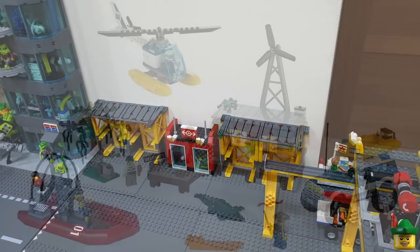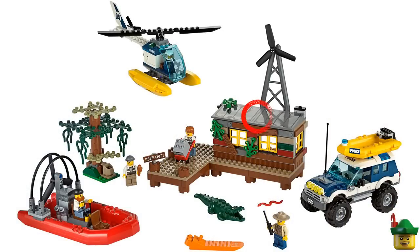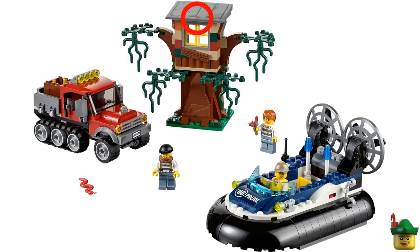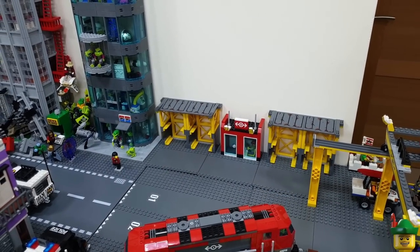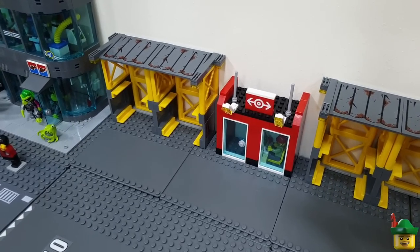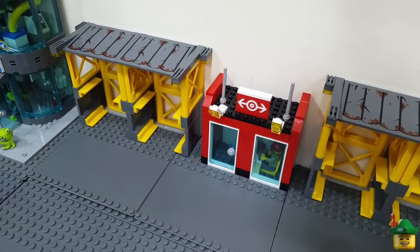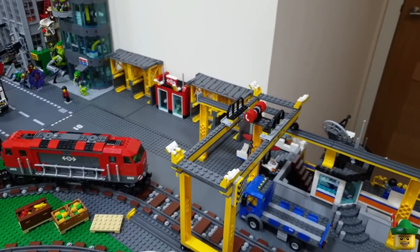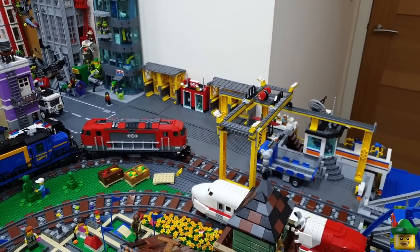I've got four of those on my brick halls. They've only been in two sets: 60068 Crook's Hideout where you get two, and 60071 Hovercraft Arrest where you get one, both from 2015. But I think they really add to the scene. And in between them is the kind of train cargo office that is part of the 60052 set which the whole yellow overhead crane came from. So all fits in quite well.